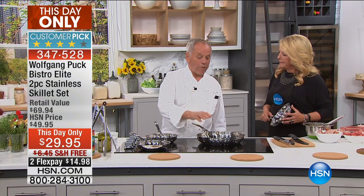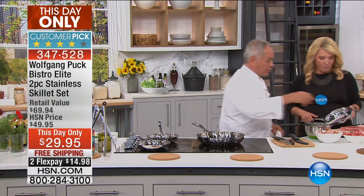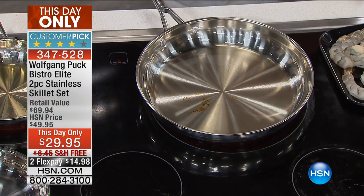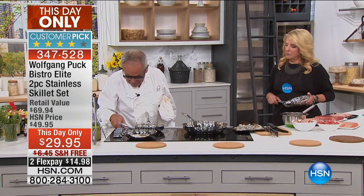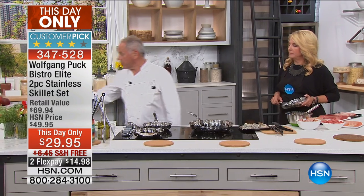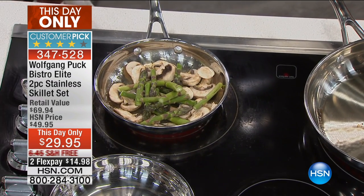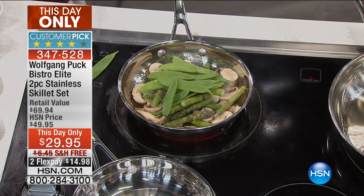If you have four people, you use the big pan; if you cook for two, you use the little one. So it's always good to have both. For example, let's make some shrimp. We're going to heat the pan up really well. We also want to sauté a few vegetables — don't put them in water, just sauté with a little olive oil, then add some peas, zucchini, or peppers for color.